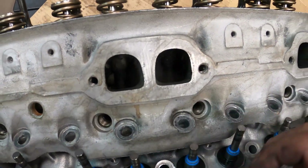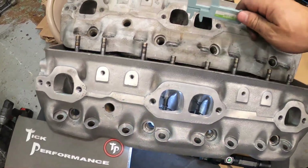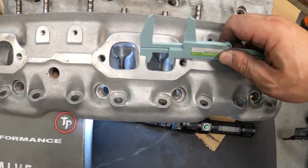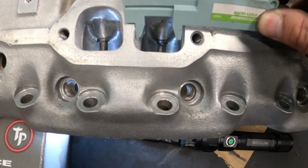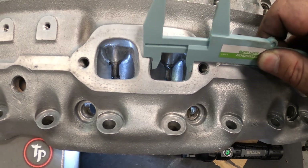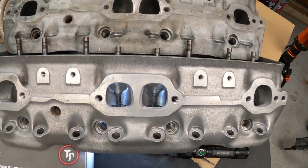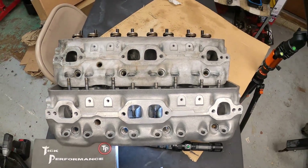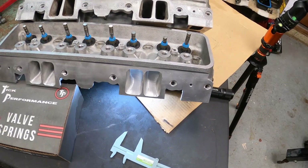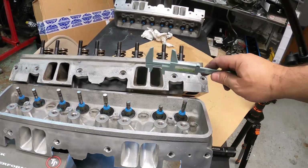Compared to this — which is a dirty stock head — let's just do a quick measurement. Look at the difference. It goes all the way down to there. Let's go back to the intake and do the same thing.